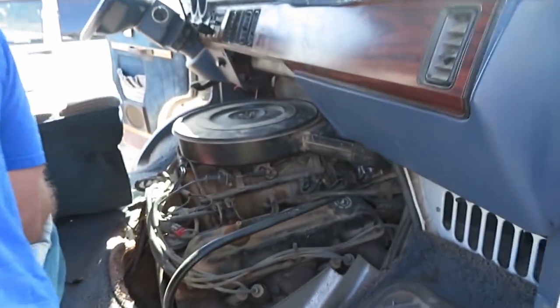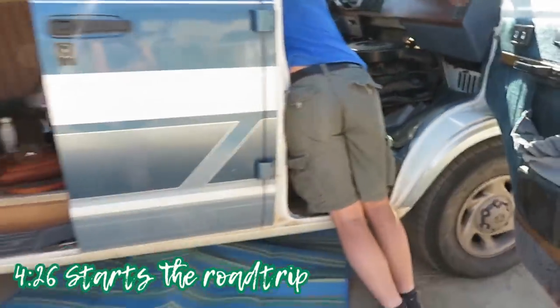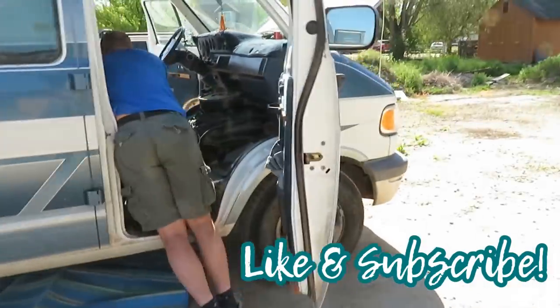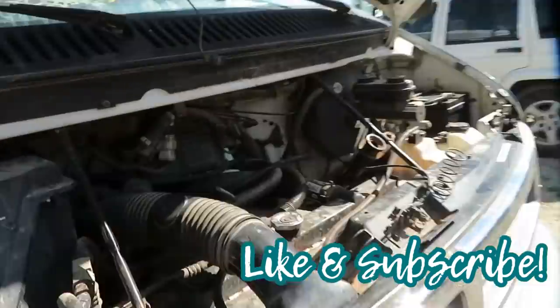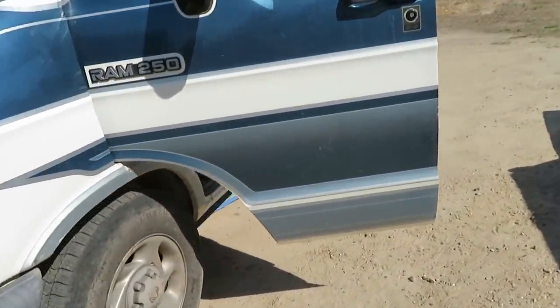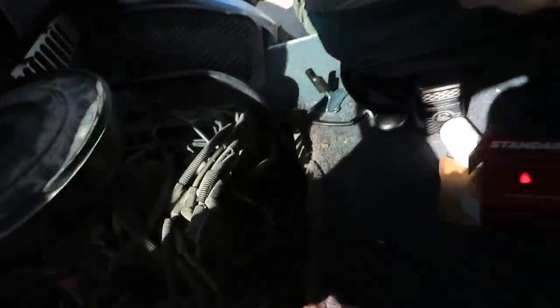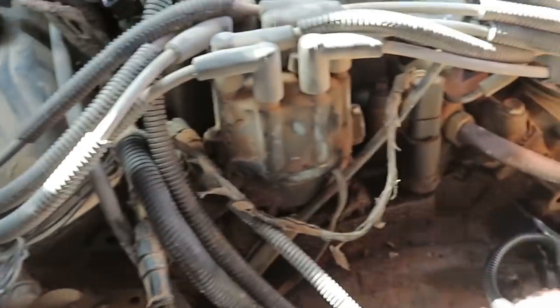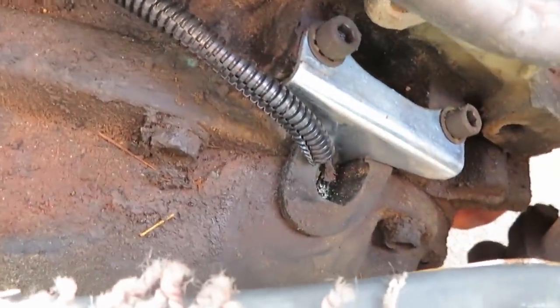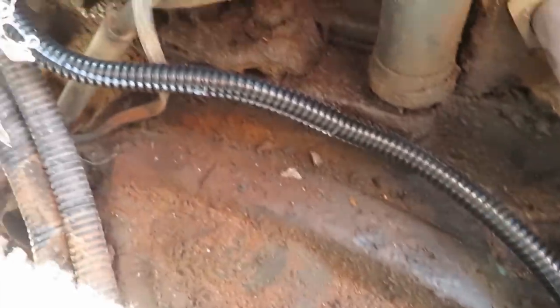Our last ditch effort is to do the crankshaft position sensor — it's where the engine and the transmission mate. It'll work. So the van just started just fine with the new part in. It is the crankshaft position sensor.